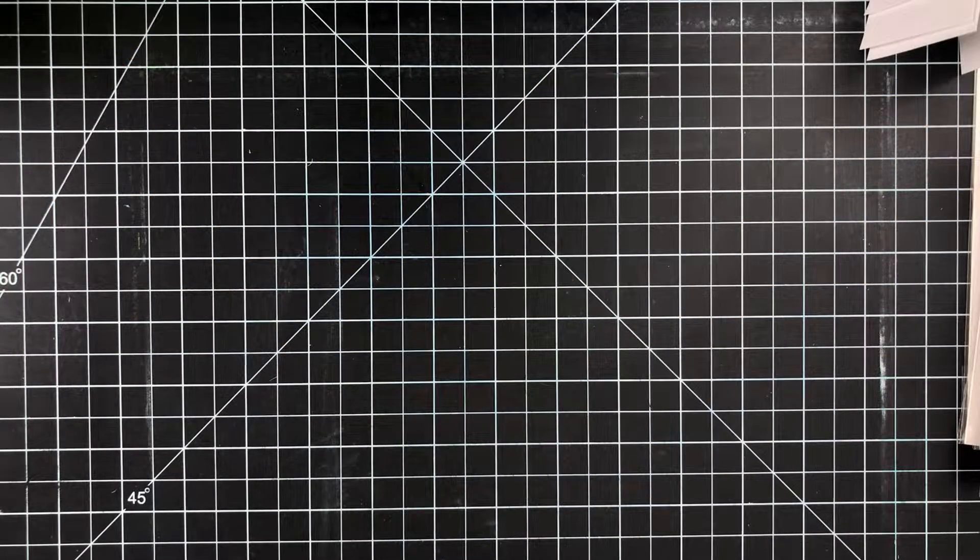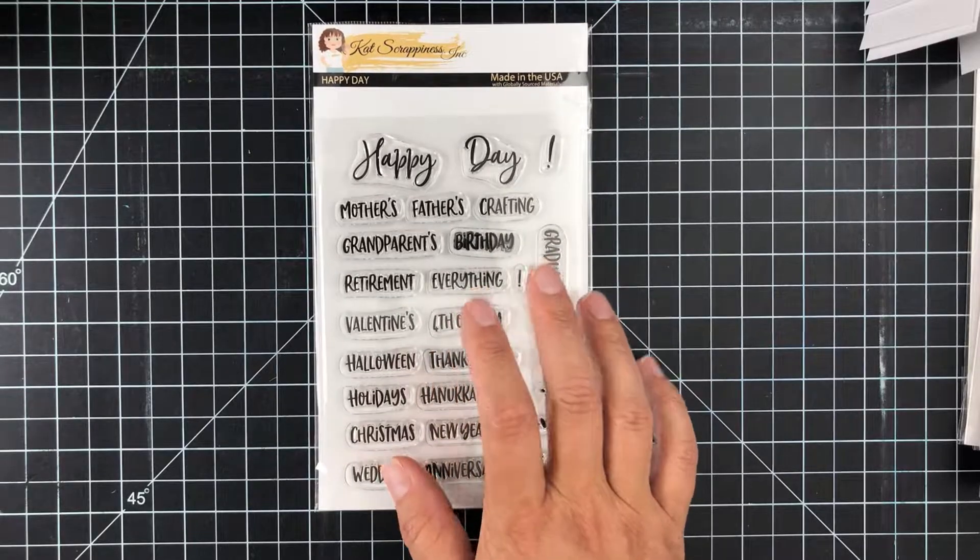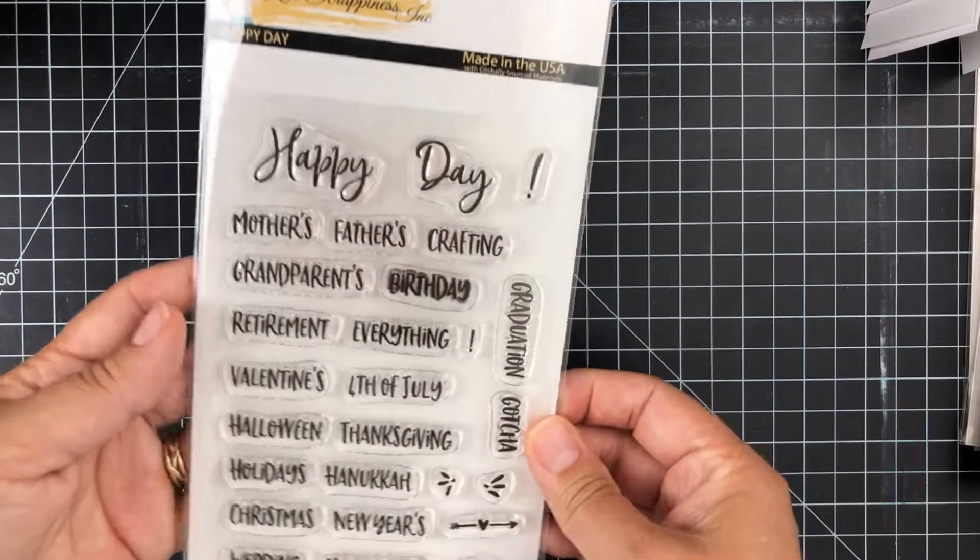Hey friends, welcome to the Cat Scrappiness YouTube channel. Katie here, and today I have a new mini release. We've got a couple new products hitting the shop today, and I hope you like them. The first product is the new Happy Day stamp set.